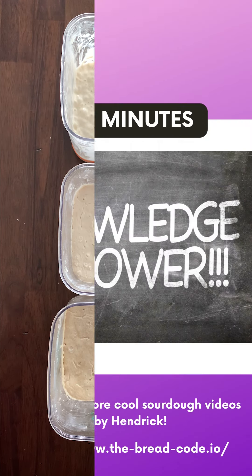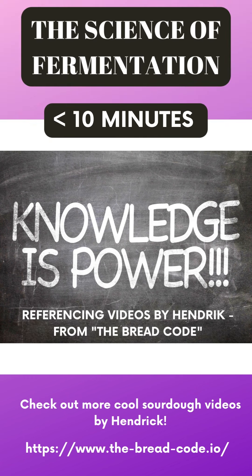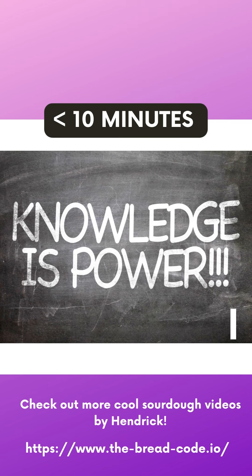We have just under 10 minutes of background education here, and remember — knowledge is power. I want you to know exactly why you're doing what you're doing and have a basic understanding of the science, because then you can make decisions so much more easily. Please listen — I think you're going to love it and learn a lot.